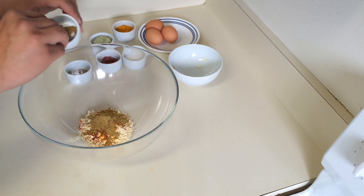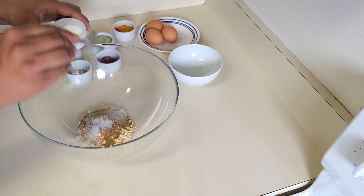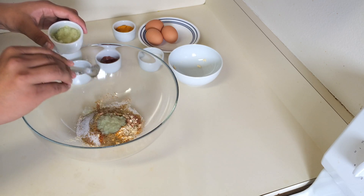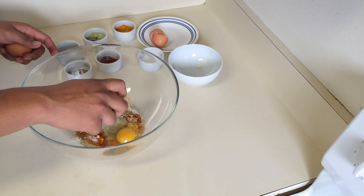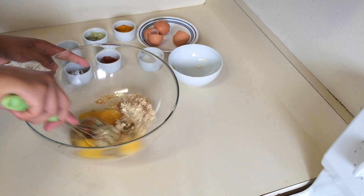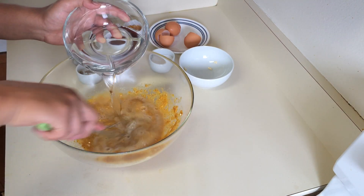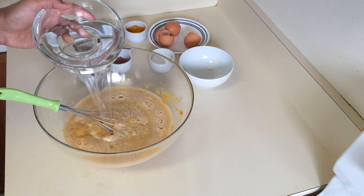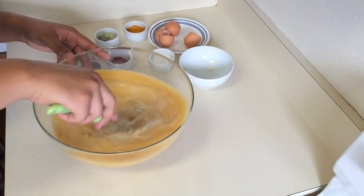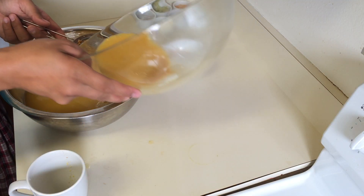For the stuffing liquid, take a large bowl and add chickpea flour, which is besan. If you don't have besan, you can use regular flour. Then add turmeric powder, red chili powder, cumin powder, coriander powder, salt, garlic ginger paste, and eggs, and mix it well. Then add about half a gallon of water and mix it again. Use a strainer and strain the liquid to remove the excess masala.